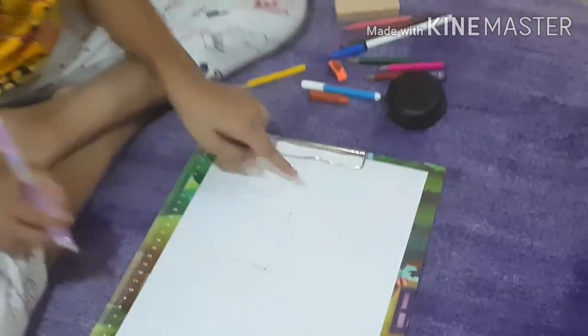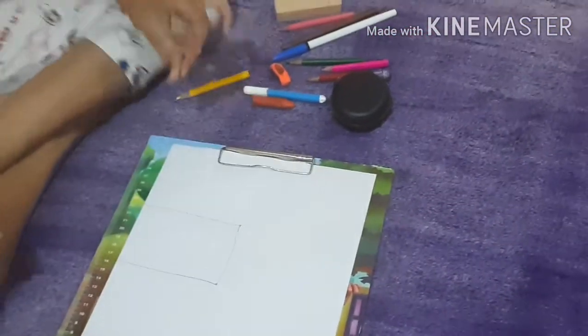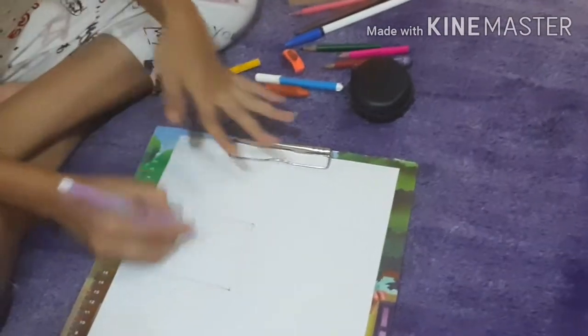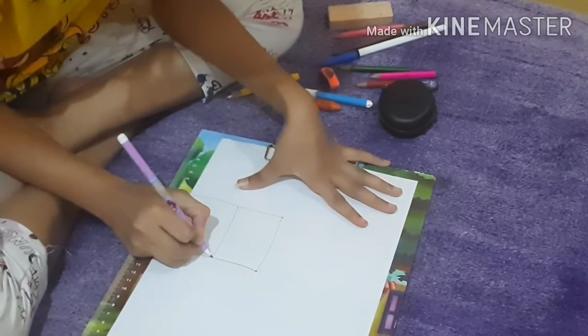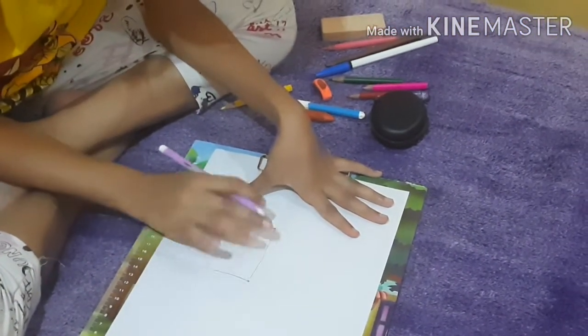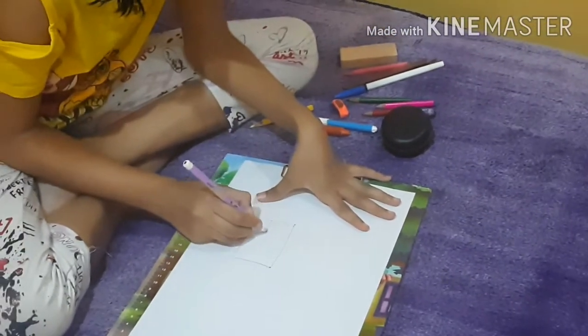Make a horizontal line and go there. Now for this logo, make an edge shape — it will form a type of edge shape for the cup.